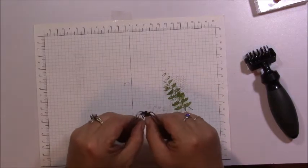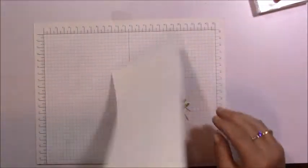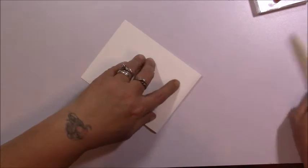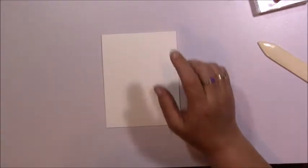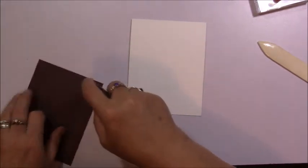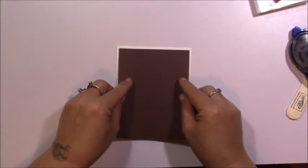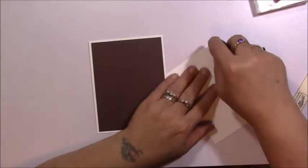Now my butterfly is all set and I like to give it a little bend. I'm going to put my card base together first. I pre-scored my card base at five and a half so I wouldn't get any tears on my fold. I'm just going to take some snail adhesive and add my mat, making sure I have even space all the way around. There we go — now I'll add my stamp layer.